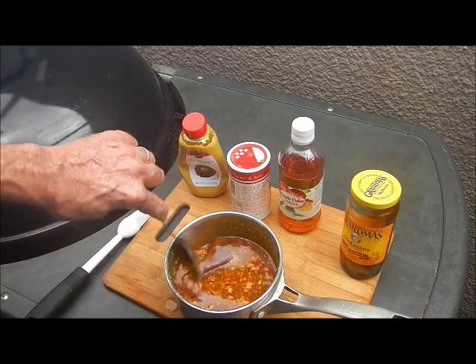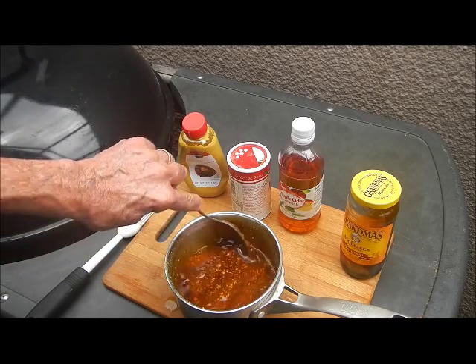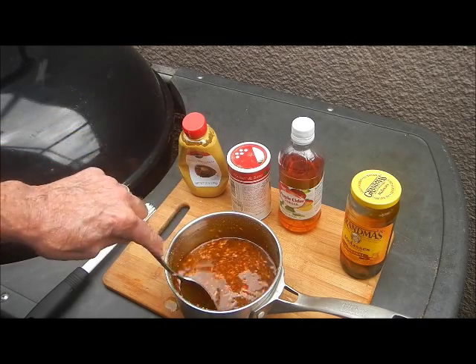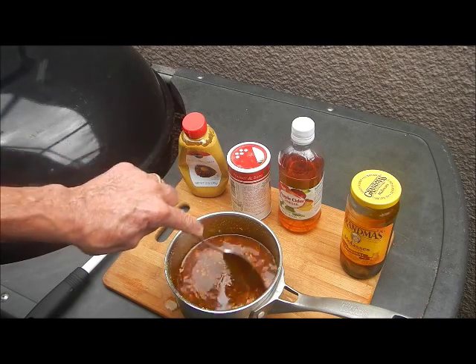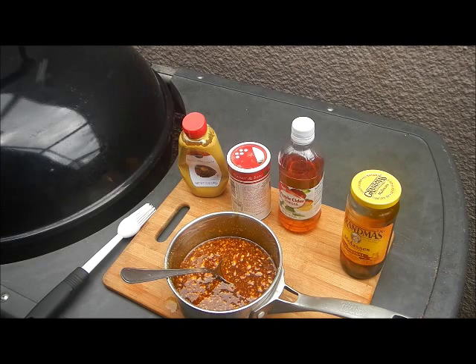They're only going to take about two hours max to cook because they're mostly meat — they're not like spare ribs or baby back ribs. We're going to mix that up and get that on the fire and cook that up, and we'll bring you right back to show you what that looks like.